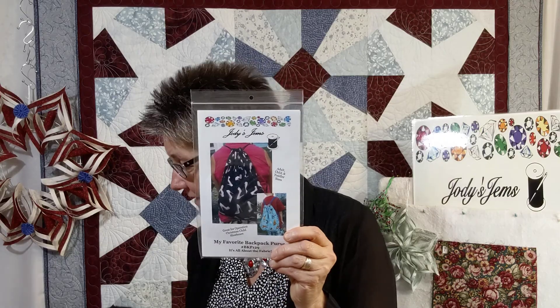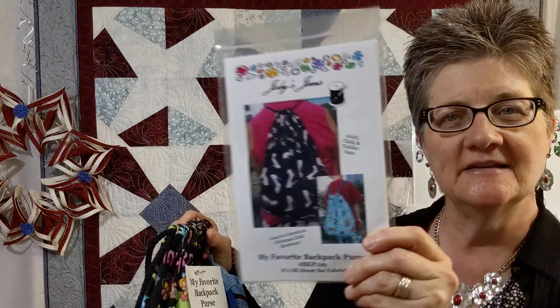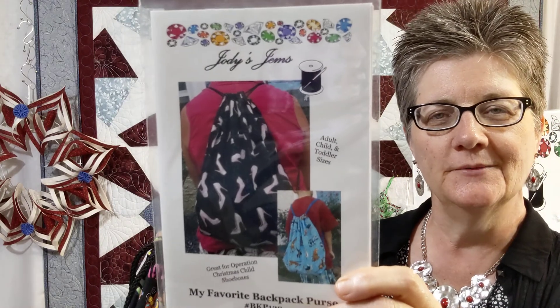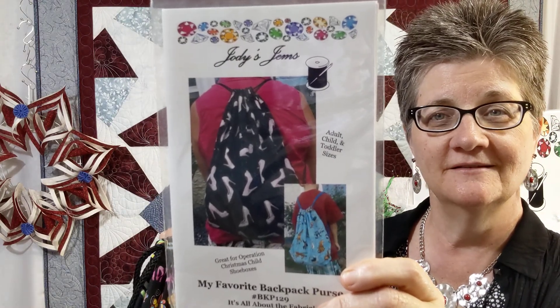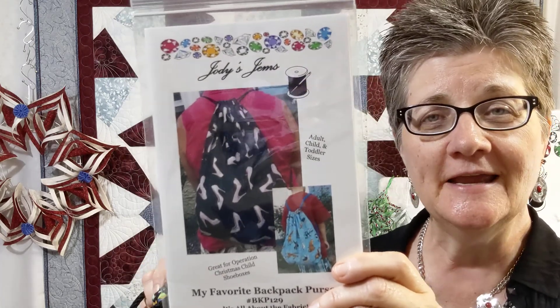Then I have some backpacks. I use these all the time — they're always full, but they come in three different sizes from toddler all the way to youth and adult size. It's just half a yard of fabric, a tiny little bit of lining fabric and cording, and you're good to go. That one is very popular, great for making for Operation Christmas Child.